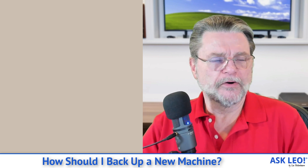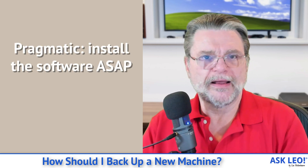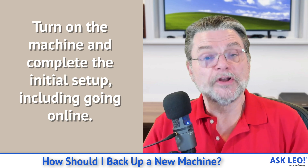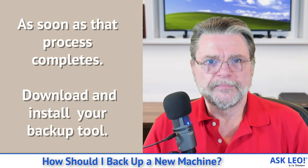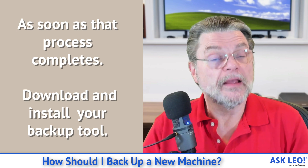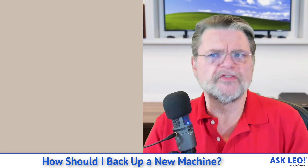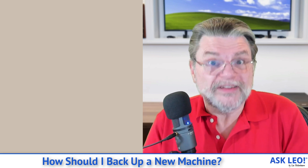There are approaches to this and we can get a pristine backup, but I tend to favor the pragmatic approach, and that's actually pretty simple. One: turn on the machine, let it boot, complete the initial setup including going online. As soon as that process completes and you have control, then download your backup software, install your backup software, and take a backup image of your machine. No, it's not pristine — you've made changes to the machine, you've set up your account, you've installed the software.